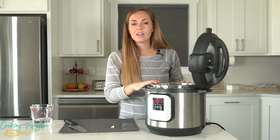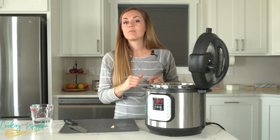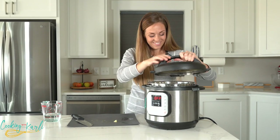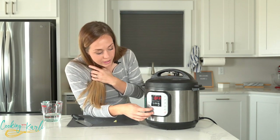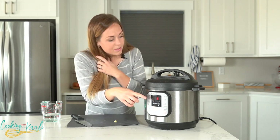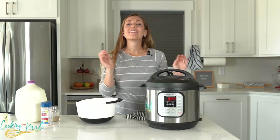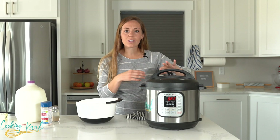We're going to cook this on high pressure for six minutes with a quick release. If you need more information on what a quick release is, go check out my quick release versus natural pressure release video. I'm just going to hit manual, set it to six minutes, pop the top to sealing, and let it do its thing.